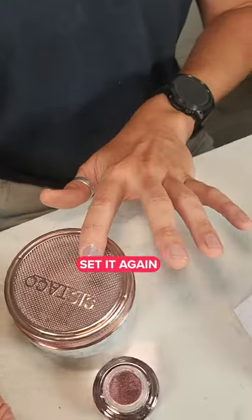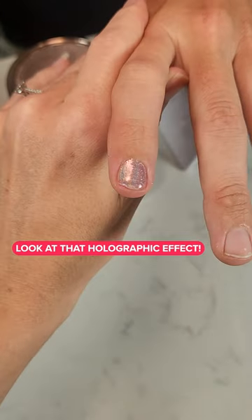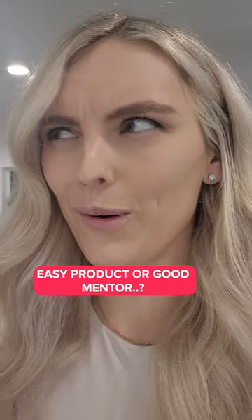Top coat — set it again and you're ready. That is a 10 out of 10! And look at that holographic effect — the guys at golf are gonna love it. Easy product or good mentor? You decide.